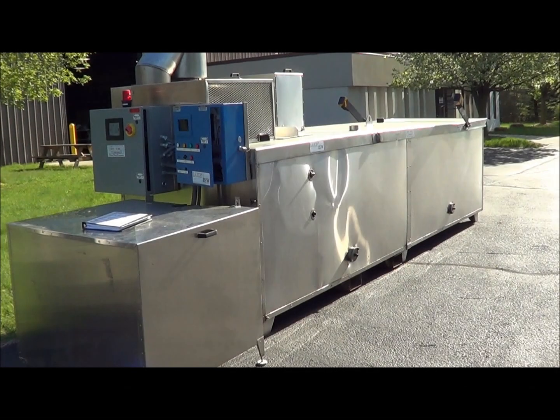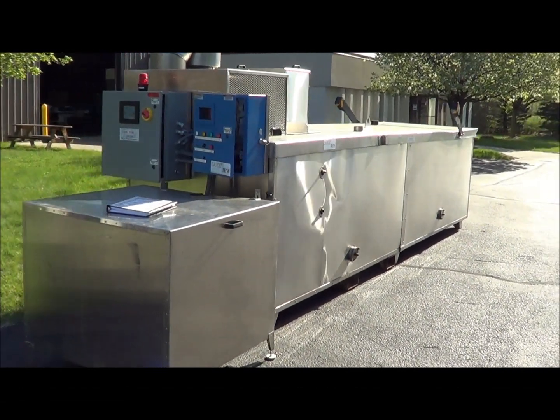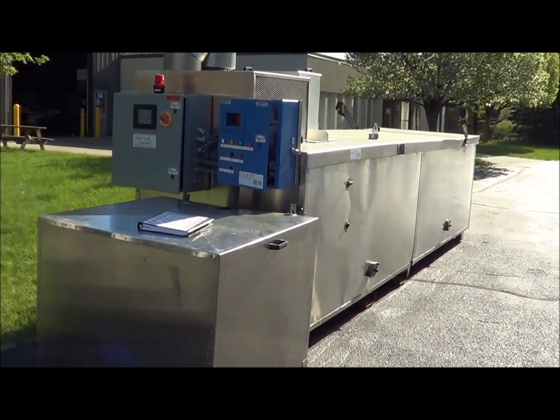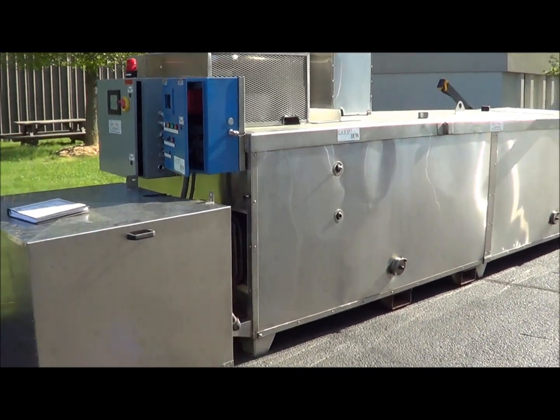Hello, and today we are looking at a Lakeview Engineered Products Stainless Steel Evaporator. This is a model E900XLT, which is rated for 160 gallons per hour evaporative rate.